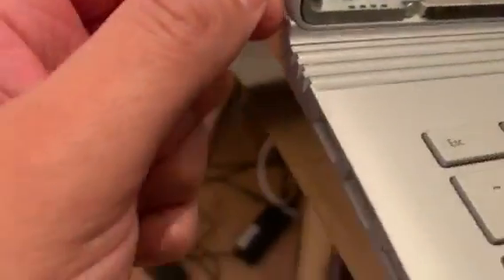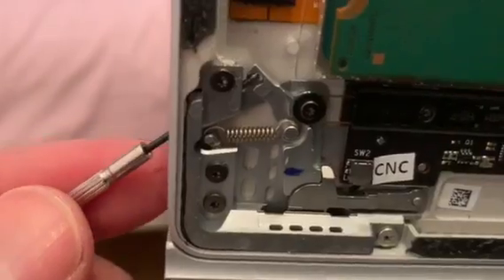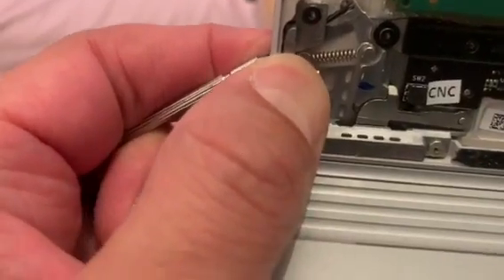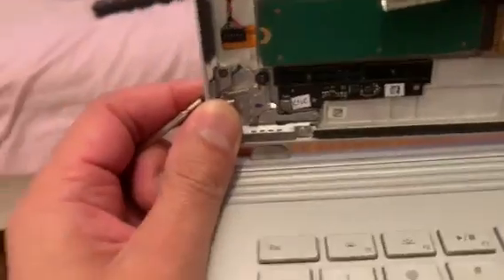...counting up one, two, three, four, five, six, and then as you push in, notice you've got to go up at this diagonal angle. Just so you can see what happens when you're on the inside - you're actually pushing that in to lift up the latch. That's what you do when you do your pin.